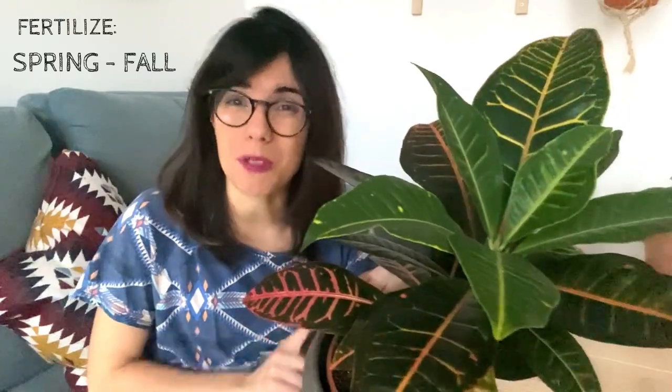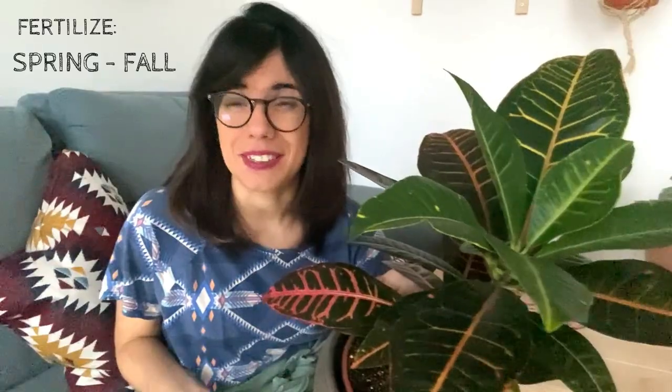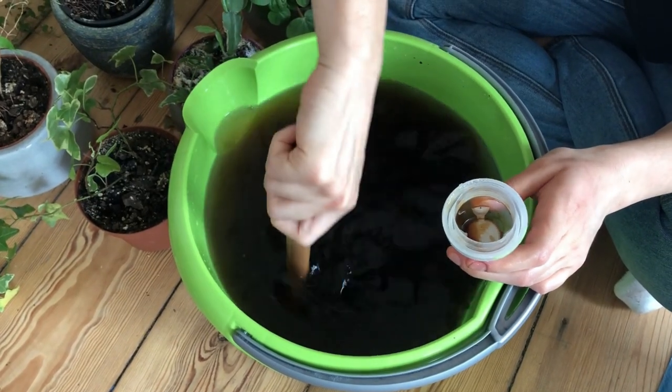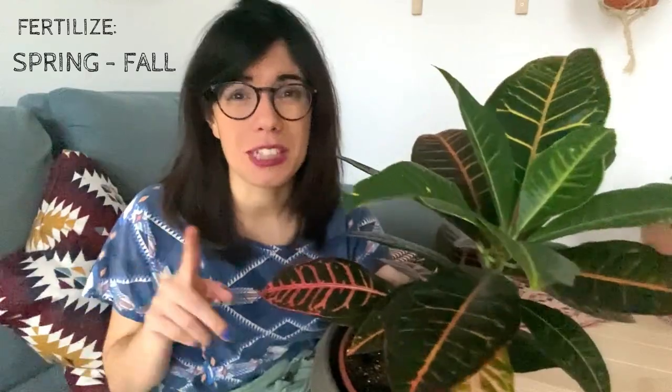Only fertilize your plant during the growing season, which is from spring to fall. As a plant beginner I prefer to use organic fertilizer, because organic fertilizers are way less concentrated than synthetic fertilizers, which helps prevent over-fertilizing. Always make sure to follow the instructions of your fertilizer and observe your plant to make sure she is happy with what you are providing.